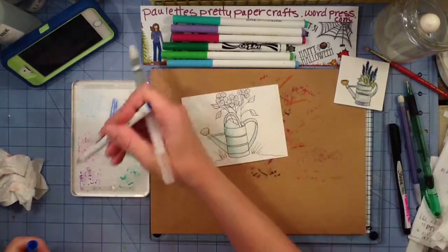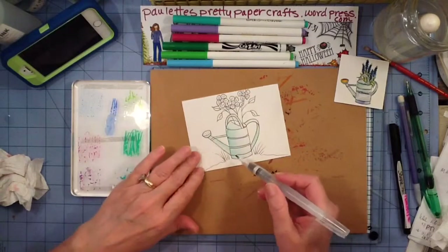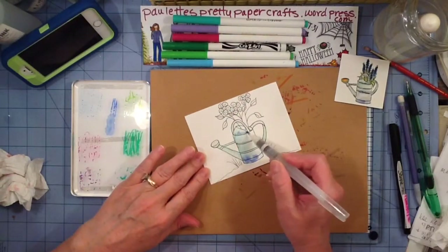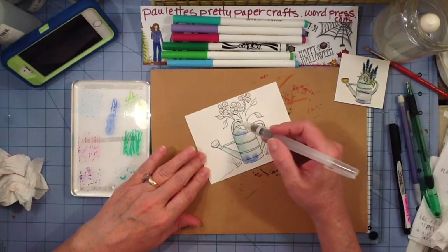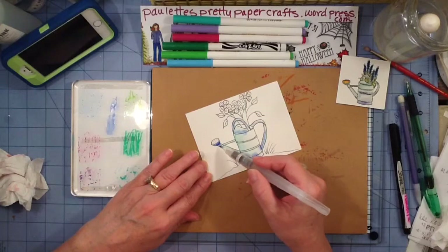I actually did a Copic rendition of this earlier this year, probably in the spring, on one of the name tags. And now I'm going to try it in just a larger scale watercolor.